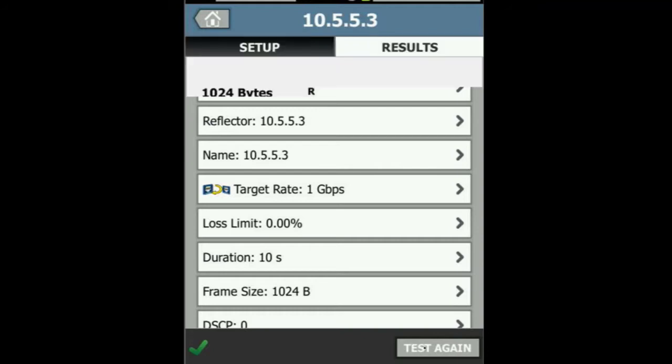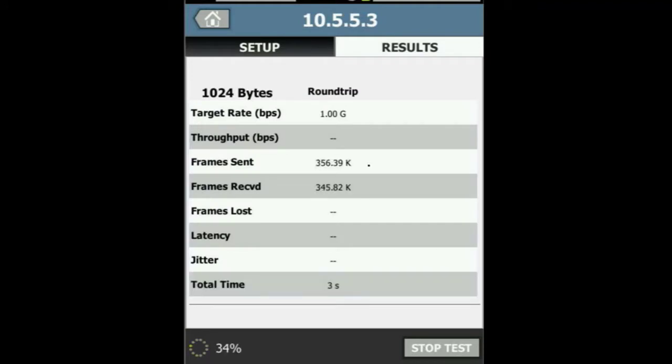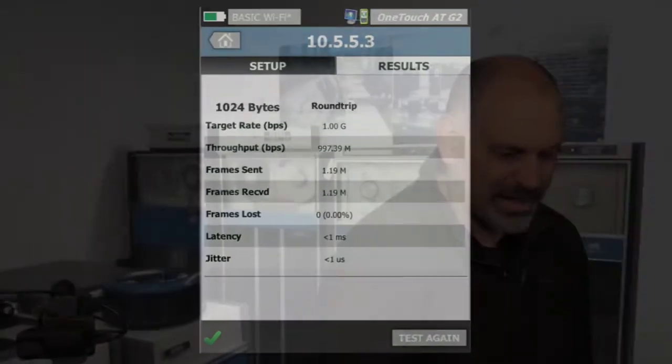Let's come down here and hit test. It's going to run this test and send that traffic at full line rate, full duplex, one gig, looking at how many frames were sent and how many were received. What we see is that we sent 1.19 million frames and we got back 1.19 million frames — we lost zero. We did not lose one single frame. That tells us we were able to send traffic at full line rate, full duplex gig without any packet loss — exactly what we wanted to see.